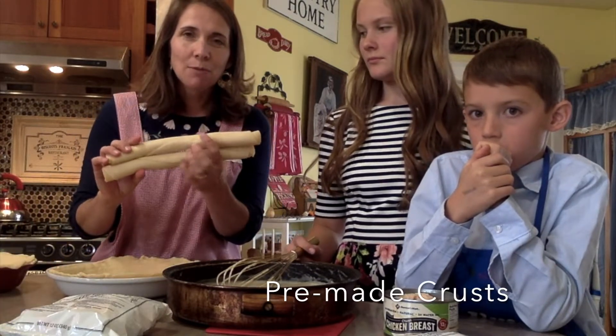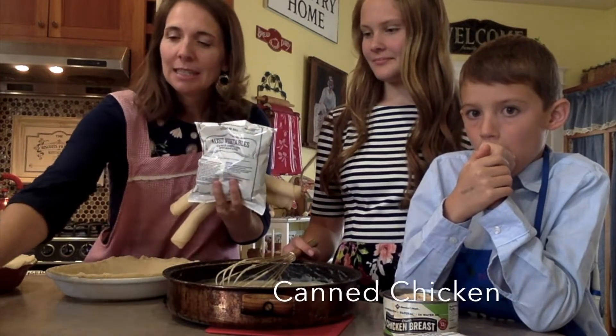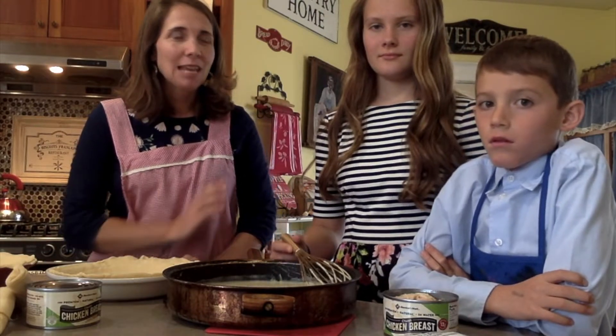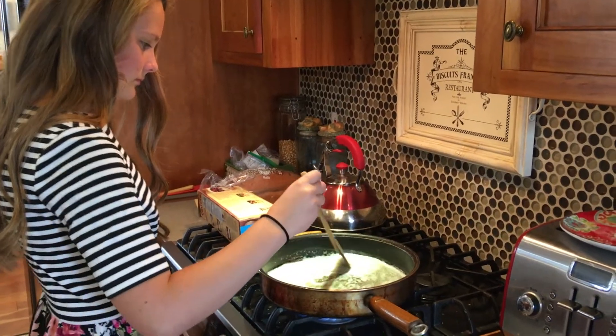Crusts — one for the top and one for the bottom. A bag of mixed vegetables and a can of chicken. Now of course it's not quite that easy. You start by making your sauce, and today I have my helpers Naomi and Eli with me. They went ahead and already made the sauce for us.